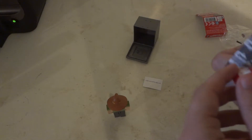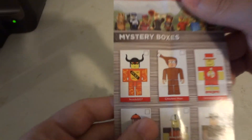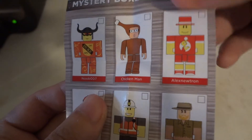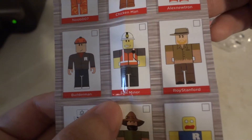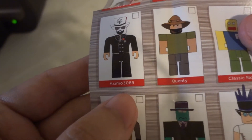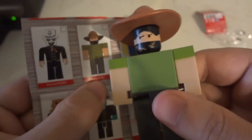Here's our little checklist. Let's open it up and see who's in here. Noob007, Chicken Man, Arizona Newton — doesn't really look like much of anything. Builderman, Epic Miner, Royal Safari — Royal Safari looks way better. Antimals, 3089, Quentin. So we have Quentin here.